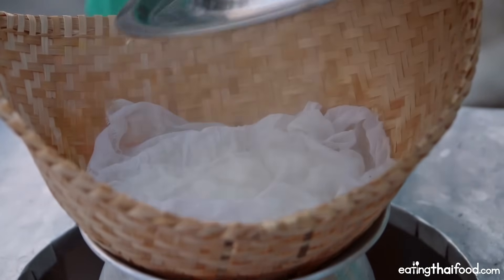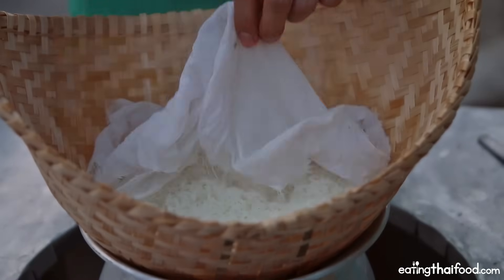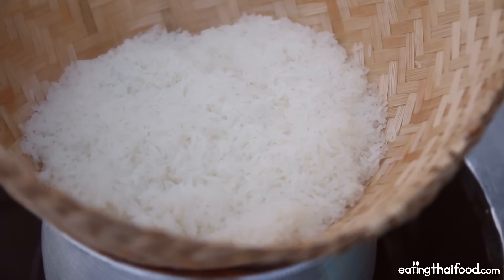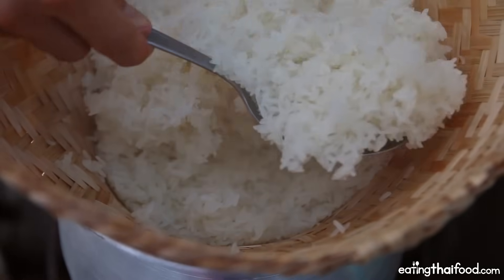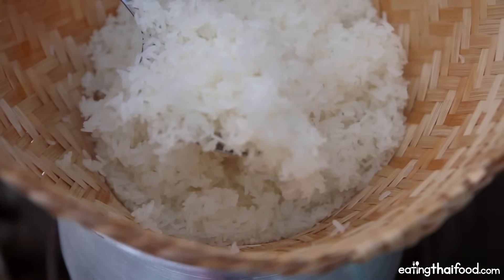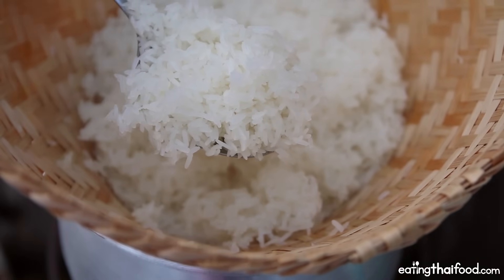I'm going to lift off the lid. You should definitely use a hot pad or something. Take off the cloth. At this stage you'll want to grab a little taste test because it's so tempting, and also to make sure it's cooked properly. Oh yes, that is just glutinous and sticky and just so fresh and hot. That is ready. Let me grab my spoon and just fluff it up a little bit. You can just see that is perfectly cooked, moist, and fresh sticky rice — it is just a joy of life.